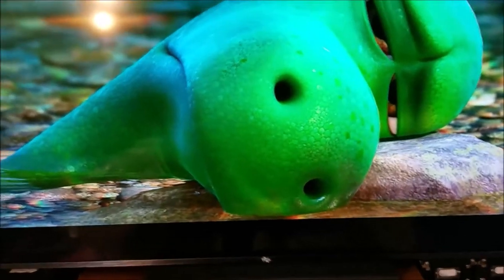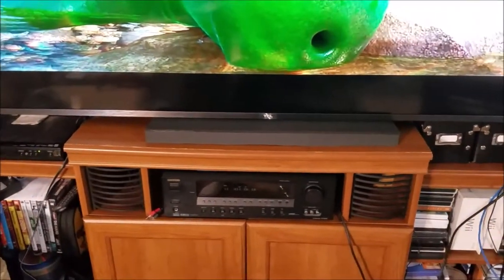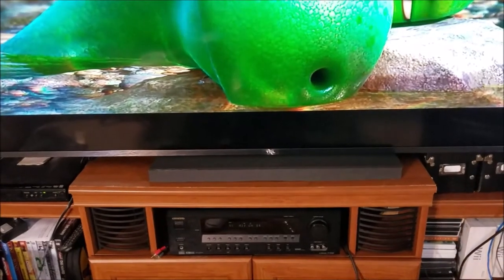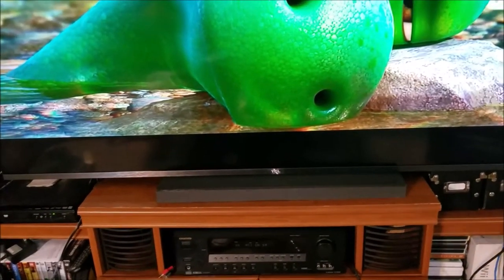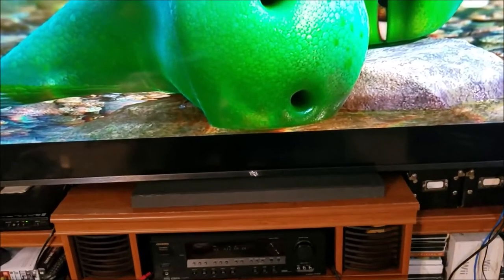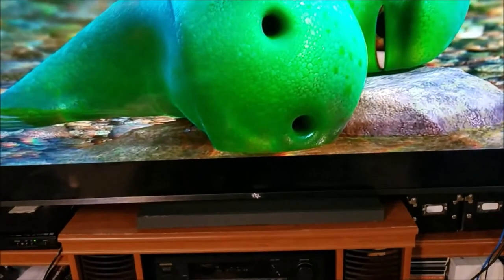I still got to tidy up the wires and get all that finished up. Every time we get a TV I've got to re-engineer this crazy entertainment center. We've had this entertainment center for over 20 years, and I think this is the fourth TV we've gone through.